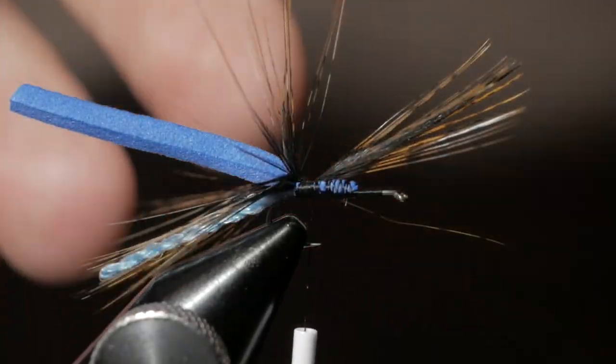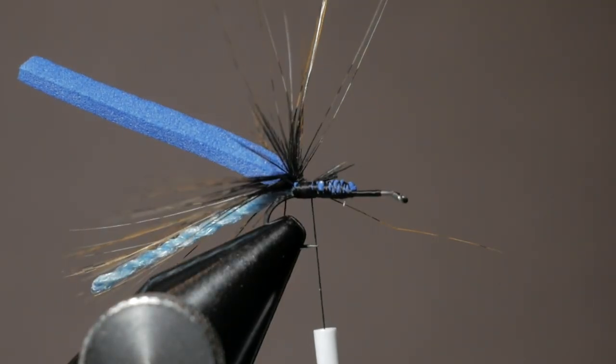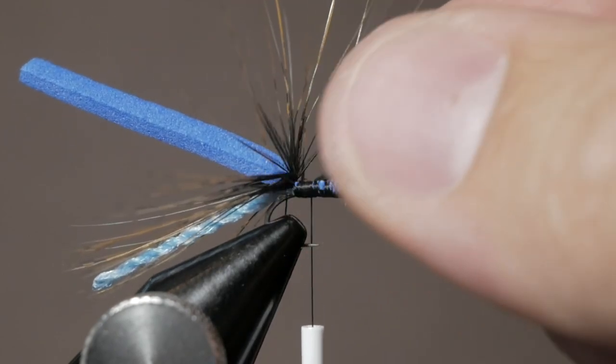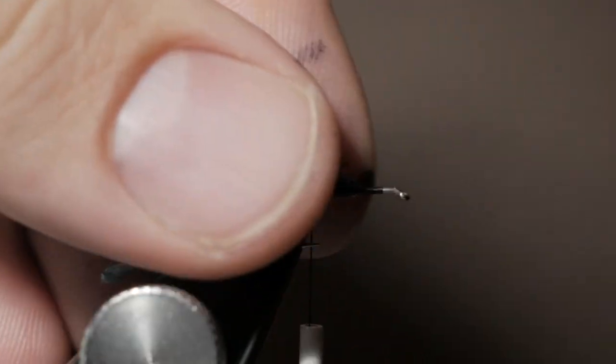Don't get rid of the leftover feather tip because you'll be able to use plenty of it on parachute flies — that end piece is perfect for about four parachute flies. Then just move some of these fibers out of the way if needed, trim any stray ones, and we're looking pretty good.